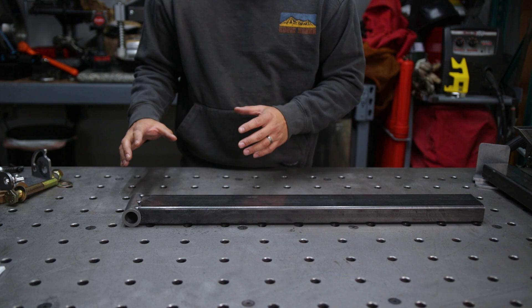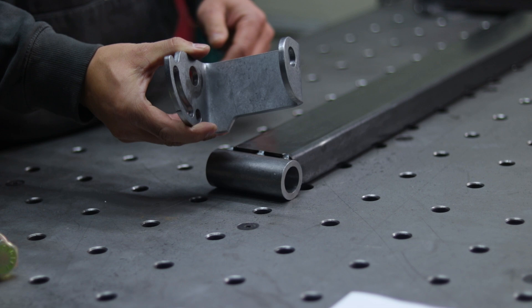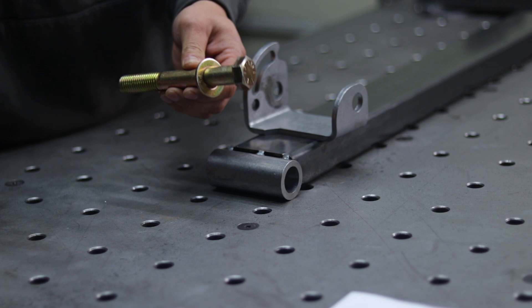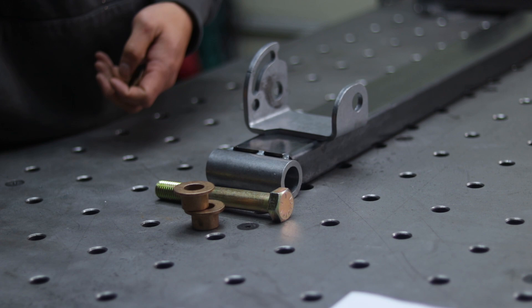The hinge assembly is made up of the hinge bracket — this is what you see here, and if you bought the build kit, this is what you get. It also comes with two washers and a bolt, two flange bushings, and a nylon lock nut.